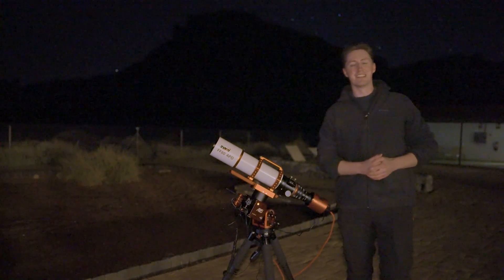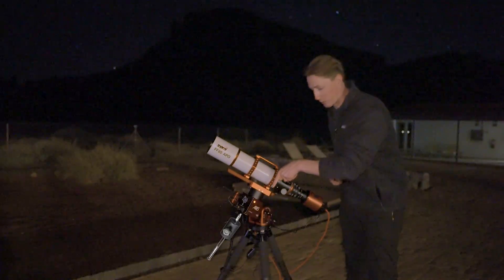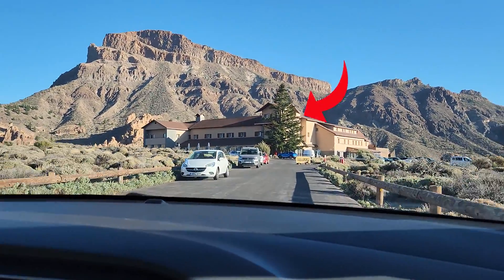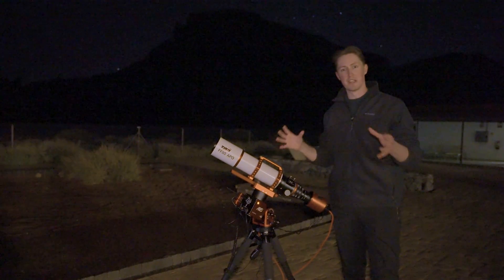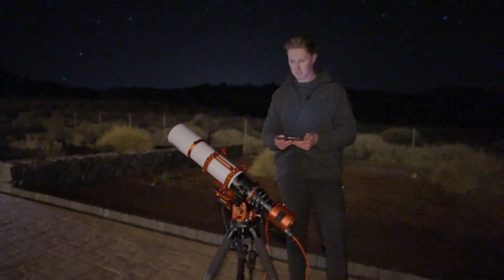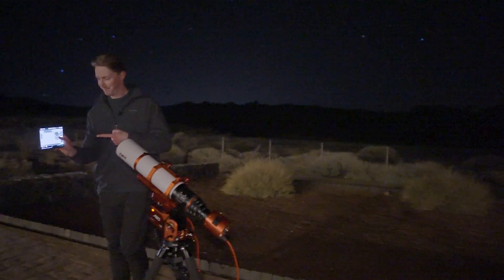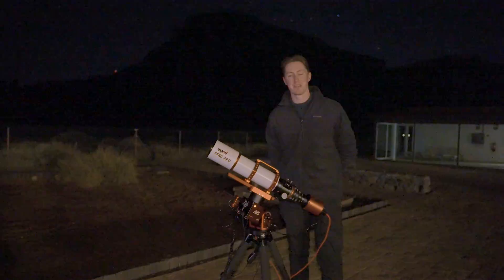This is my new favourite mount. It is the AM5, and perhaps my favourite feature of it is that it does not require a counterweight bar or any counterweights. So if you're travelling somewhere remote, like the edge of a volcano perhaps, you won't need to lug around all this heavy equipment with you. All you need is this five kilogram mount. It is jam-packed with lots of cool features that I'm going to showcase in tonight's video. I'm Damon Scotting and this is Astronomical.